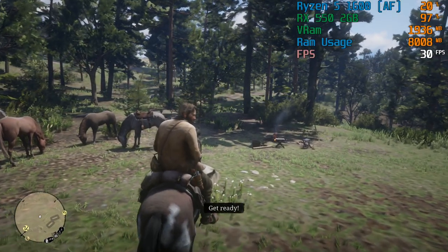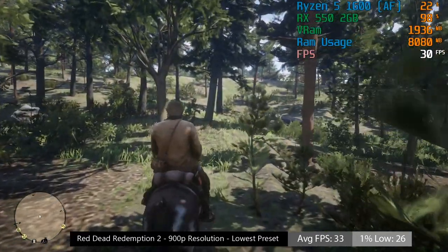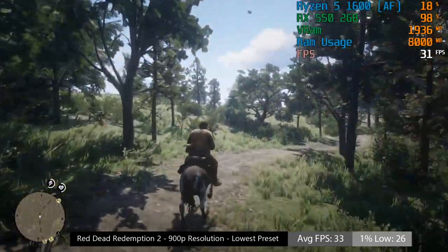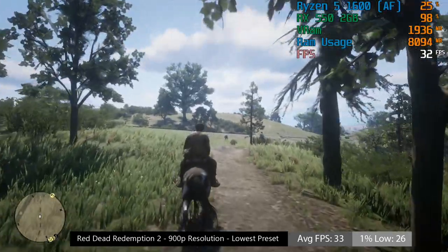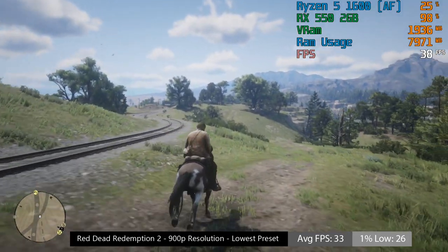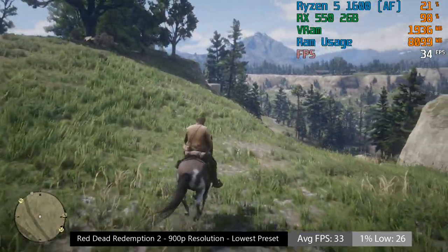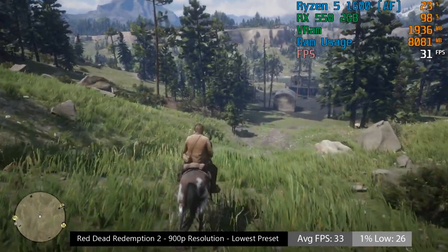Red Dead Redemption 2 wouldn't quite run at 30fps at 1080p, so we had to lower things to 900p. I couldn't turn the texture settings up because of the VRAM limitation. You can dive into the INI files to perhaps override this, but there isn't much point. Without messing with settings, the highest preset you can use is low without exceeding the VRAM limit, and at 900p low you're seeing just above 30fps on average.